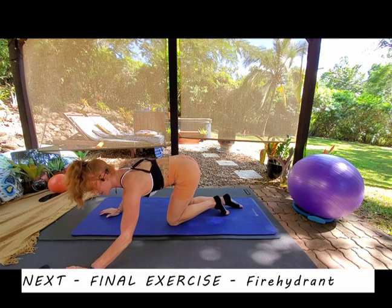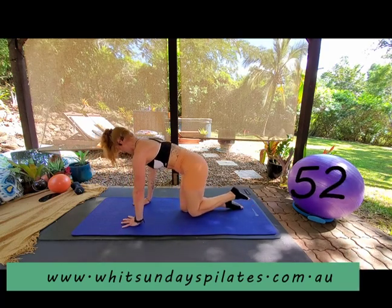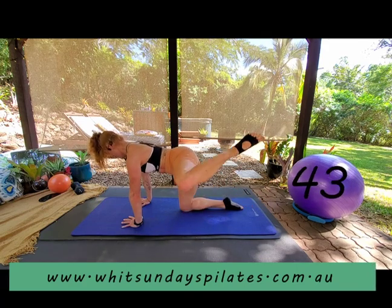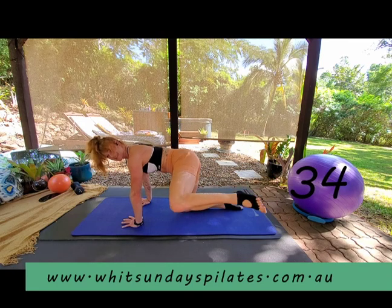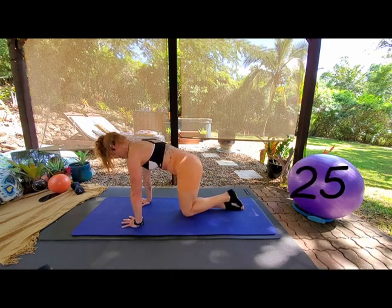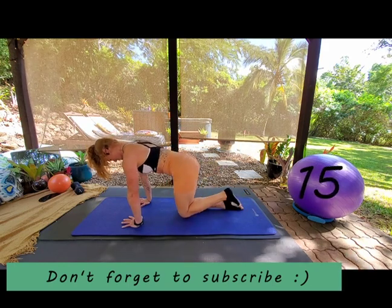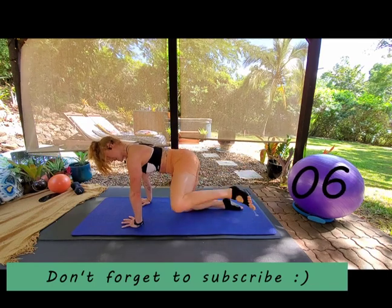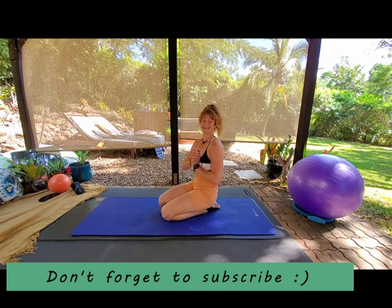Coming back onto all fours — last move: fire hydrant. Drive the leg up and back down, keeping the back flat. Push up, really push from that stabilizing glute. Abs pulled in, chest is lifted. Pick a point for your eyes and do not move — last 30 seconds of work. Keep the movements nice and smooth and controlled. Lifting up, chest lifted, abs lifted, shoulder blades down and back. Keep driving into our last 10 seconds — we've got this.